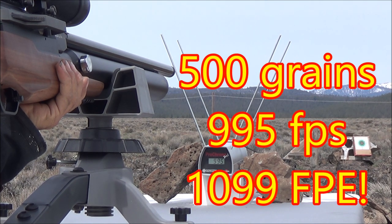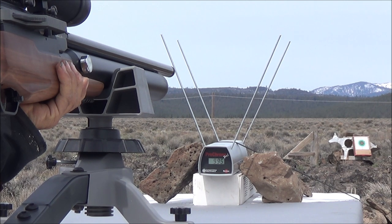995 feet per second with 500 grains. I'm pretty sure that's over a thousand foot-pounds of energy.